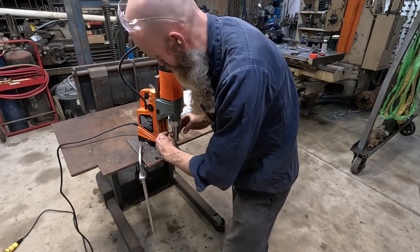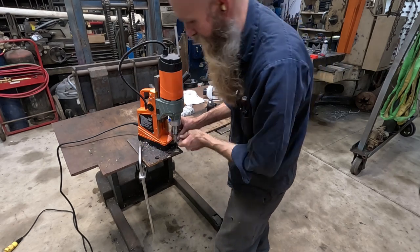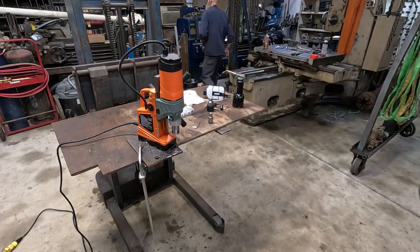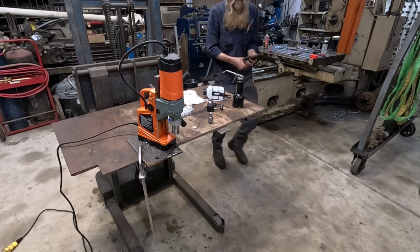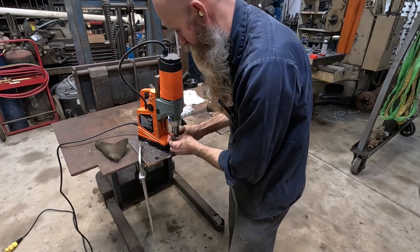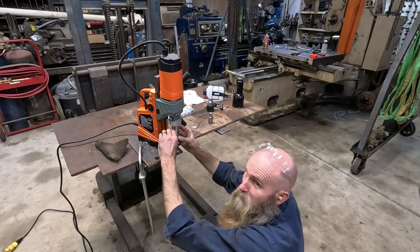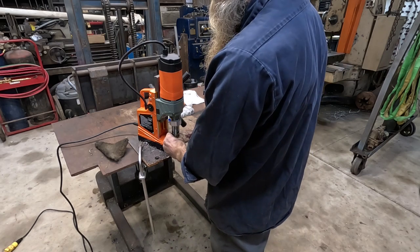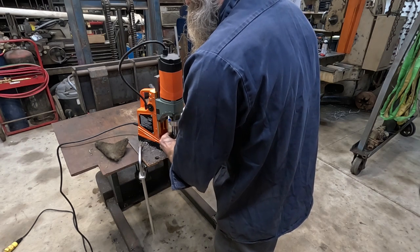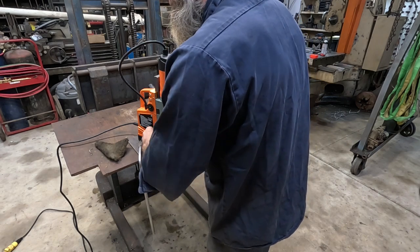One of the questions I'm burning to know the answer to is whether these are a standard Weldon shank or not. I have no idea — if they're not it's not a deal breaker, but it would be awfully nice. This Weldon shank bit is a bit rusty, but what I'm really curious about is does this fit? Oh my goodness — it does take a standard Weldon shank. I kind of thought maybe they would have gone with some goofy metric thing, but it very much runs a standard Weldon shank.